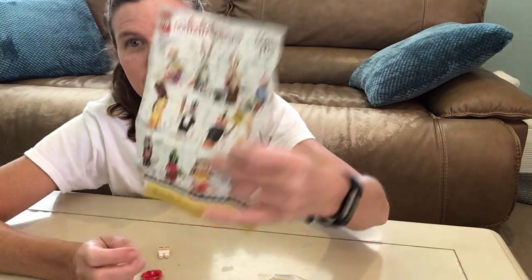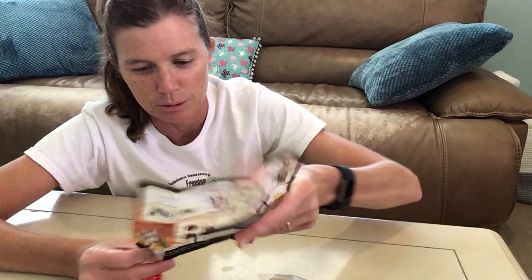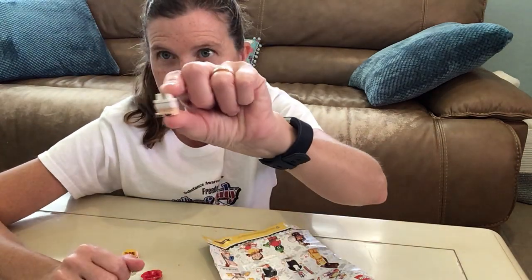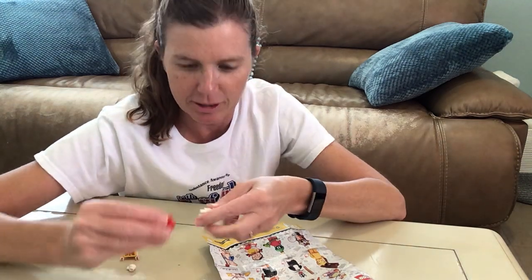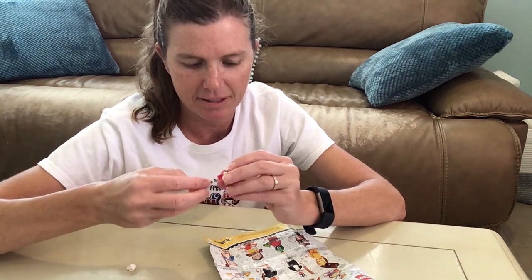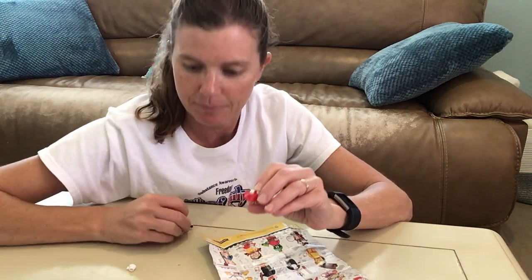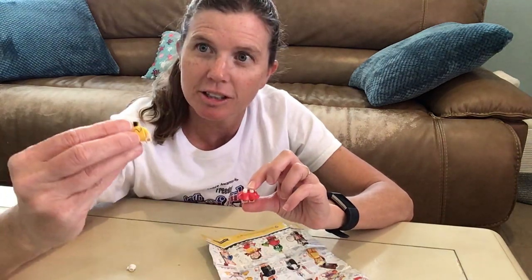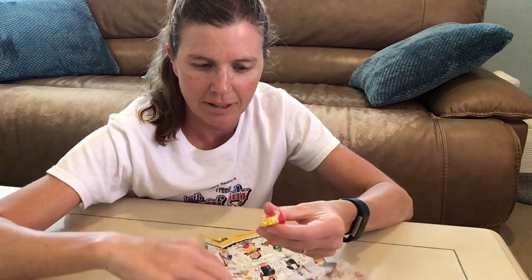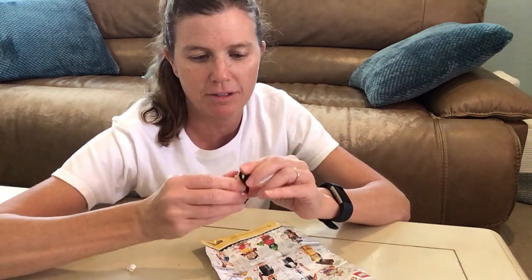This is what she looks like, right there. Very cool. Let's put her together. Little short legs. Looks like we put her skirt on. Is that skirt exclusive to her? I wonder if they ever have used that — maybe in some of the Disney ones, possibly? Like Minnie Mouse, for sure. Her headpiece is probably by far the best piece out of all of them.